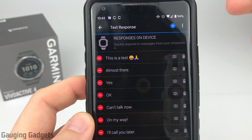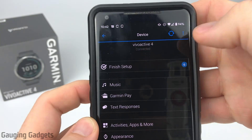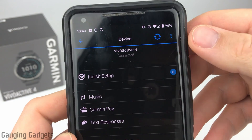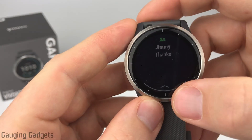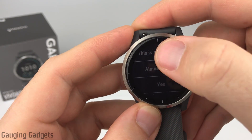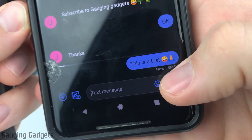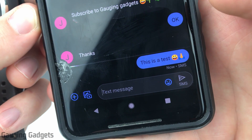All we need to do now is do a simple sync with our watch by going back to the device menu and hitting the little refresh button. Once it stops spinning that means the sync is complete and we now will have that message available on our watch. When we receive a message and swipe up to go to the reply button, you can see that the new message we configured is now available and we can select it and send it — the emojis were available in there as well. When we go back to our phone we can see that the text message and emojis were included in the text we sent from our Vivoactive 4.